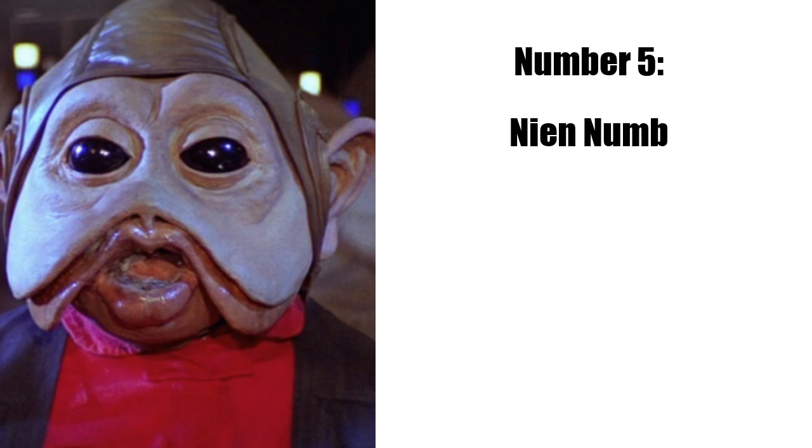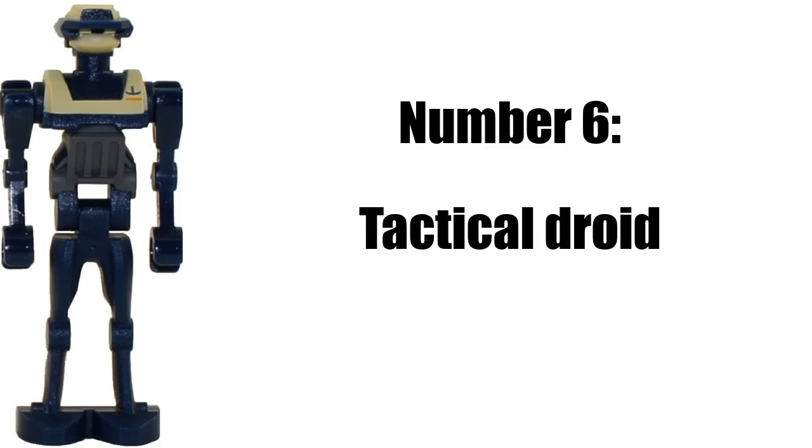And next up is the Tactical Droid. They only made one color of this minifig, and it's also pretty rare. There's a dark blue one — I believe it's in Mace Windu's Jedi Starfighter or something. It would be really cool if they made one in any color that's different from dark blue, so it would be cool to get another Tactical Droid.